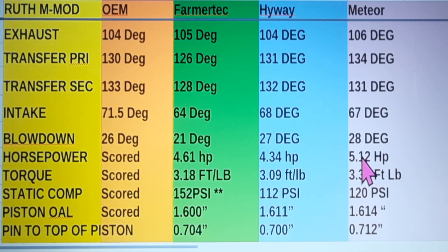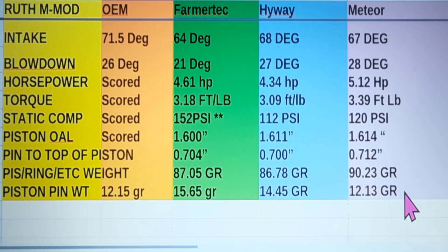What kind of surprised me — that Meteor cylinder straight out of the box smoked the Farmer Tech and smoked the Highway, and it's a lot higher than what factory claims. Torque came in at 3.39 foot-pounds — that's a pretty good torque increase. The Farmer Tech had 152 PSI compression, and this Meteor only has 120 PSI right now. I think it's got a harder ring that's going to take longer to seat in — it's only had one tank through it idling and on the dyno, and I think those numbers are only going to spread out farther.